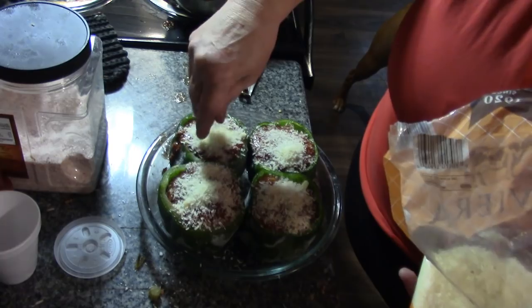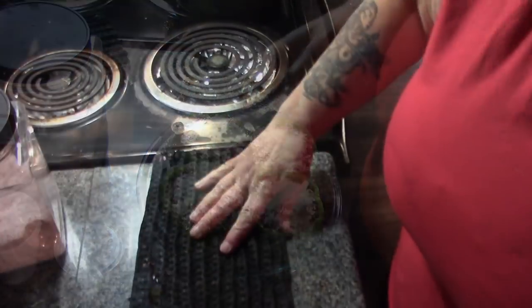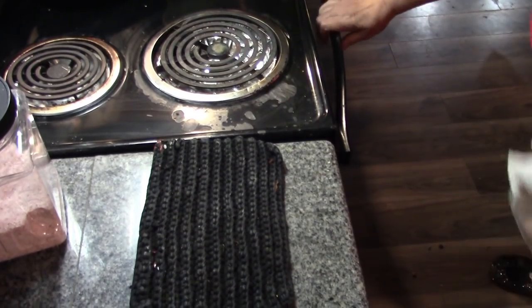These are going into a 350 degree oven for about 40 minutes. Now, I hope I haven't burned these because I got talking on the phone.